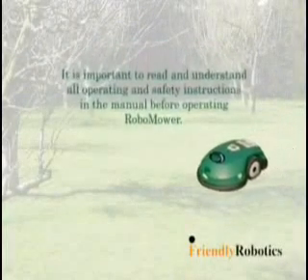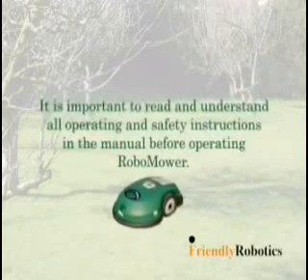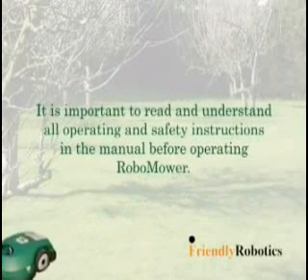It is important to read and understand all operating and safety instructions in the manual before operating RoboMower.